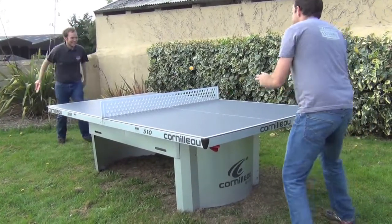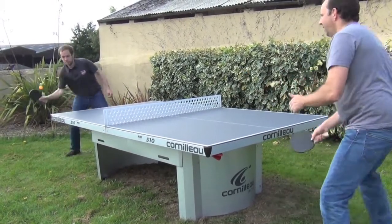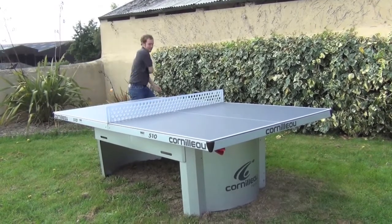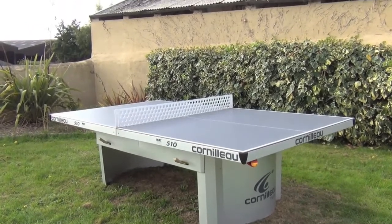The ProLine 510 comes in grey, which you see here, or in blue. It really is a fantastic table, coming with a 3-year guarantee on all parts and a 10-year guarantee on the playing surface for deformation, delamination and obliteration of the white lines.